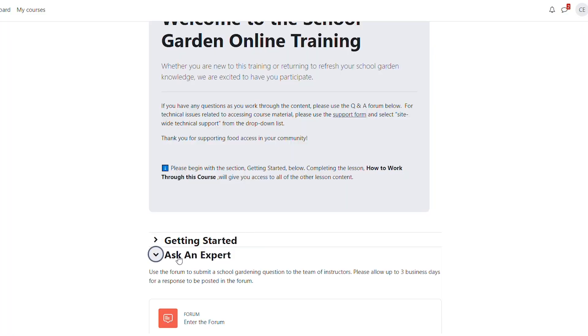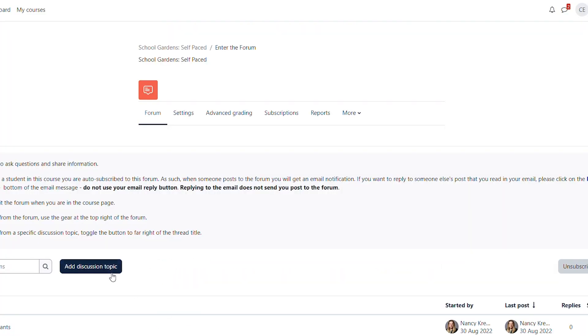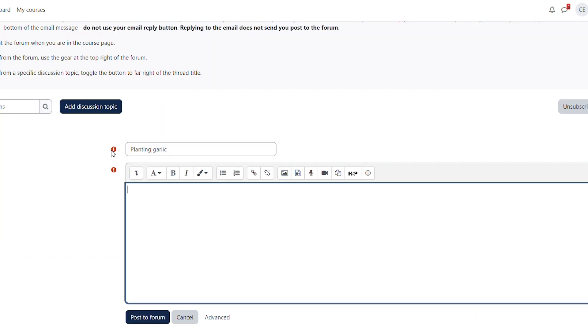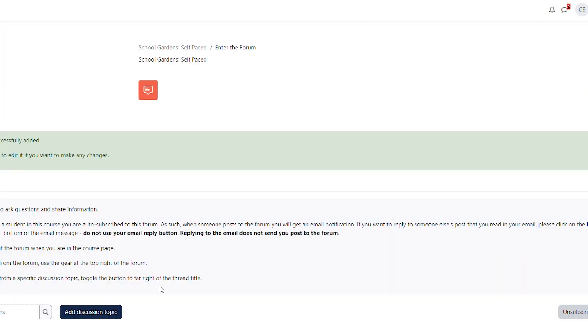By taking this course you will join a community of teachers across Illinois working to build their own school gardens. Our online forums allow you to ask and share with your fellow teachers and chat with our horticulture experts all about your questions on gardening. Registrants can access the online modules at any time once they join the course.